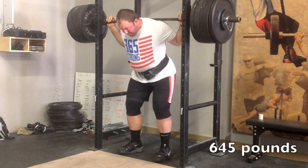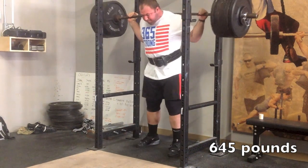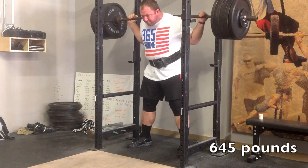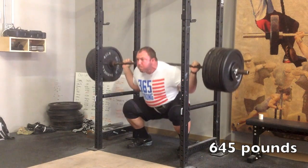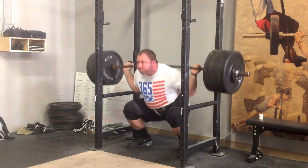Hey guys, what's up. Chad Wesley Smith here. I just wanted to take you through this training session. When I got it from Brandon Lilly, who's handling all my programming right now, it had to be one of the most intimidating sessions I've seen on paper — and it definitely lived up to its name.